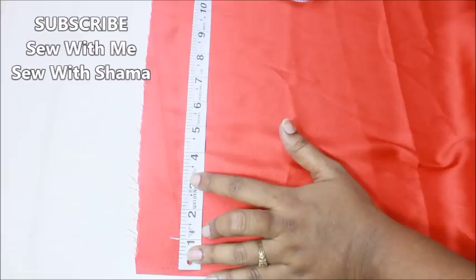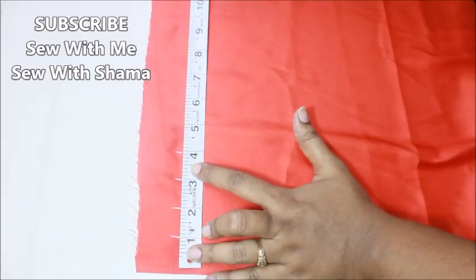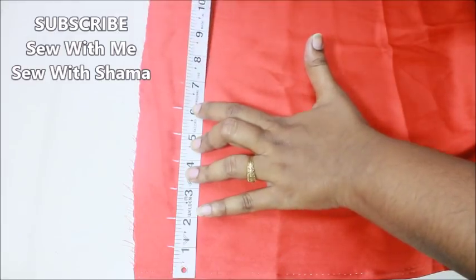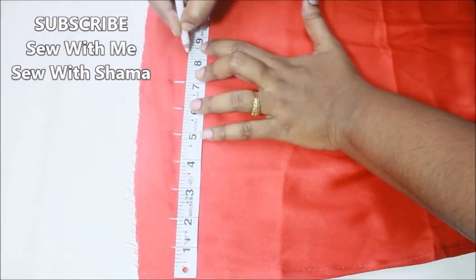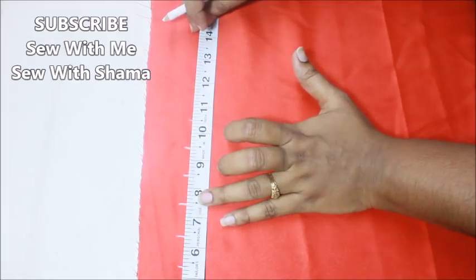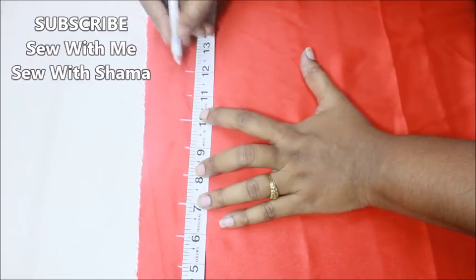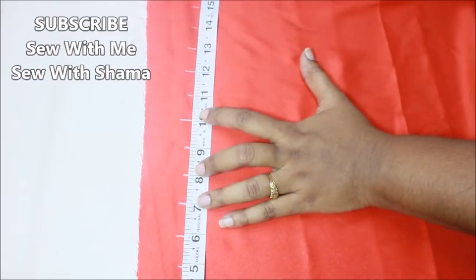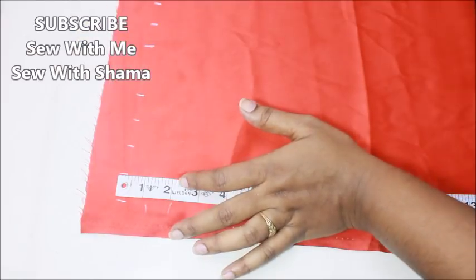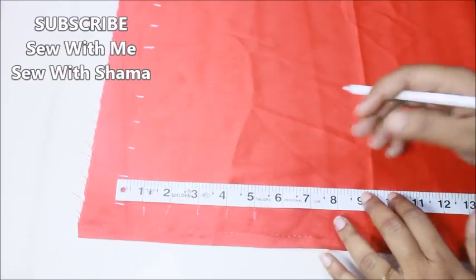This is the wrong side of the fabric and I'm marking one inch like this. You're going to give a mark for every one inch till 15 inches. The length of the fabric in inches that you mark is left up to you — I'm taking 15 inches. If you want, you can increase to 20 or 25 inches depending on how big you want the pillow cover to be.